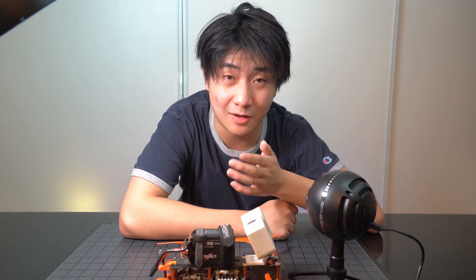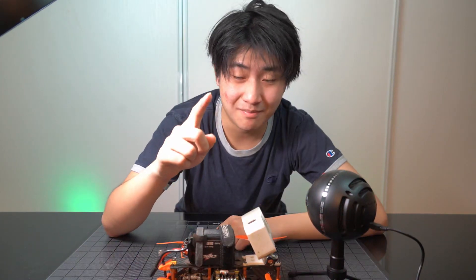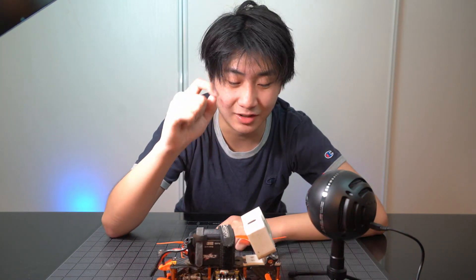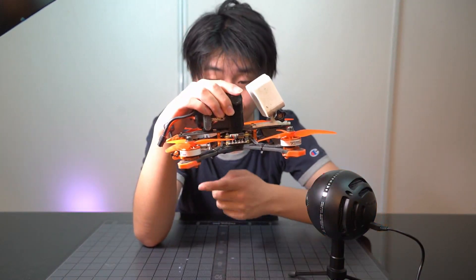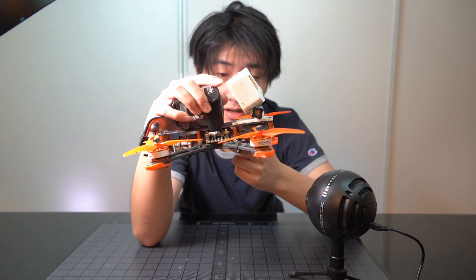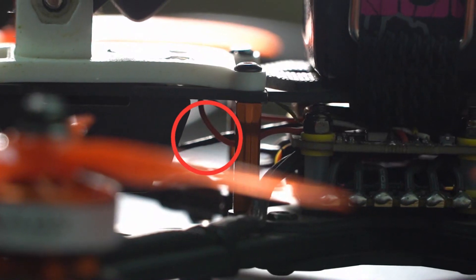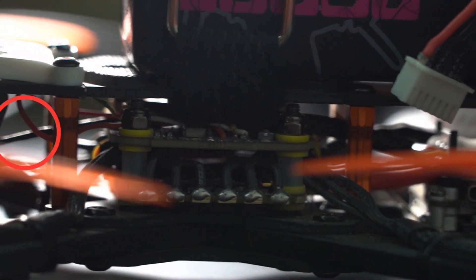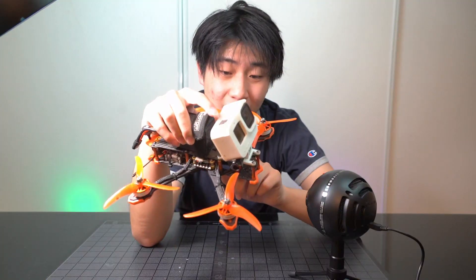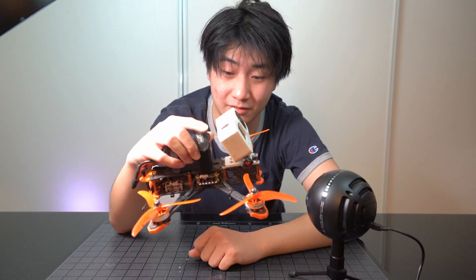Before I keep talking about how amazing this quad is, let me go through the cons. Number one: mounting my Caddx Vista was a little bit hard. Because there's a really large distance between the back and the front of the quad, my Caddx Vista wire is really tensioned inside. So at any moment, if a tree branch flies into this quad, it will break the Caddx Vista's wire. I'm a little bit concerned about that.